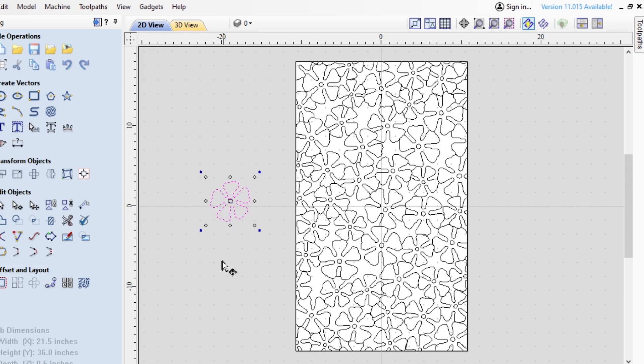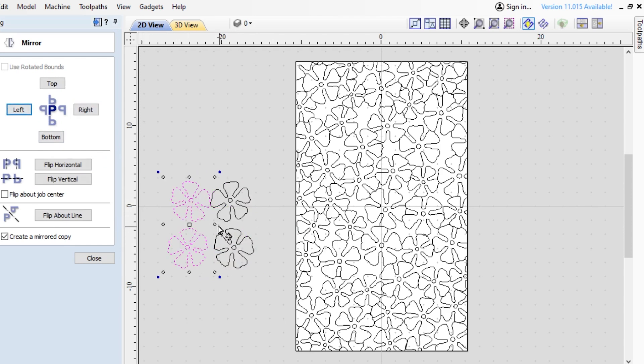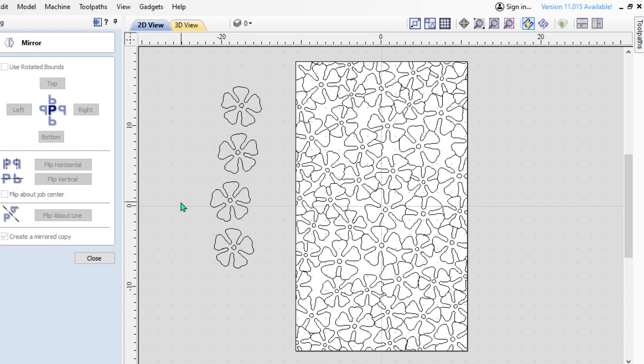Once I created an individual unit that I liked, I could simply go to the mirror function and start creating additional copies to begin populating the space. I would create large, medium, and small flowers, rotate them differently, then drag them into my frame and orient them so they overlap slightly. That overlapping is important because we're going to cut out all the spaces in between the flowers — piercing our panel — but we need a solid grid to hold the form. There's no right or wrong. This is something anyone can do very well. This is going to be the basis of our pierced panel.